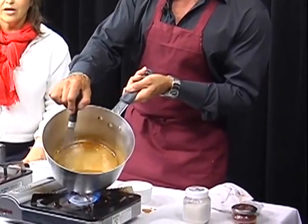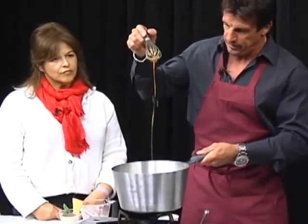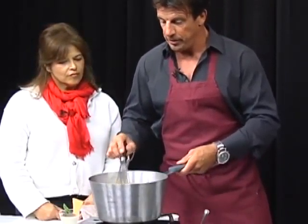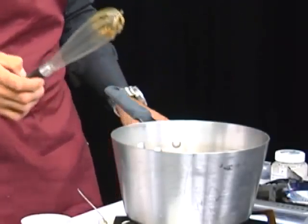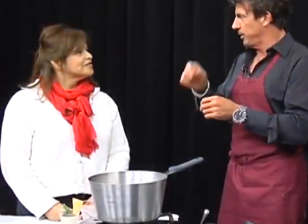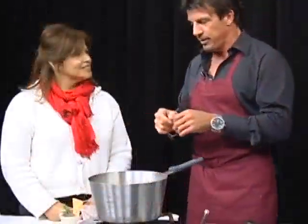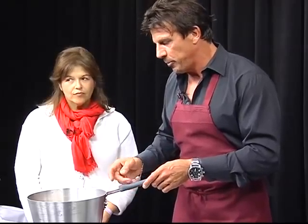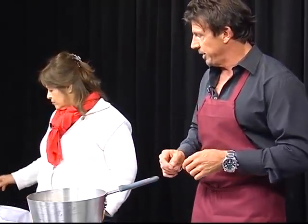Once everything's dissolved and mixed in, the sugar becomes just perfect consistency right here. Now you can do a couple of things with this. You let it cool. Number one, you can actually add it to an ice cube tray and make little caramel cubes and put a lollipop stick in it — make little caramel sticks. What I do is pour it into a squeeze bottle because it helps me create decorations on the plate.